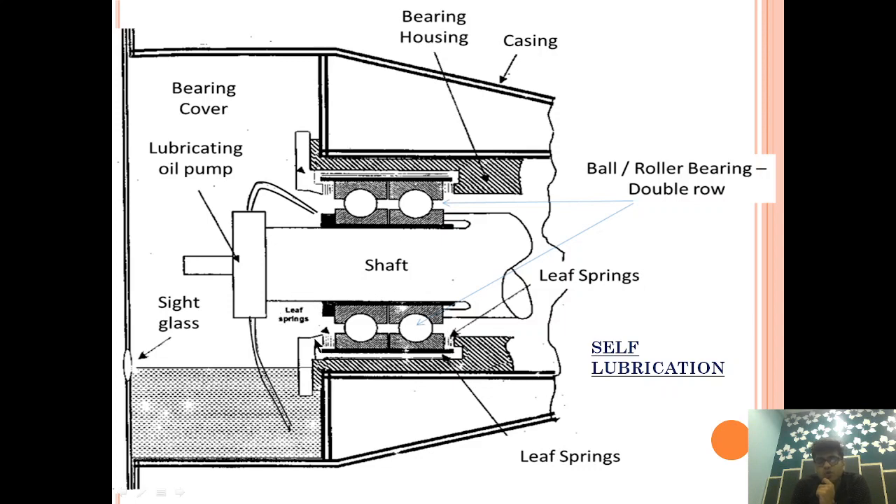The Leaf Spring is provided to absorb vibration in both axial and radial directions. The double-row Ball Bearing is provided to take axial thrust. The sump is cooled by water or by some means provided by a turbine arrangement, and the Gear Pump takes suction and impinges oil on the bearing.